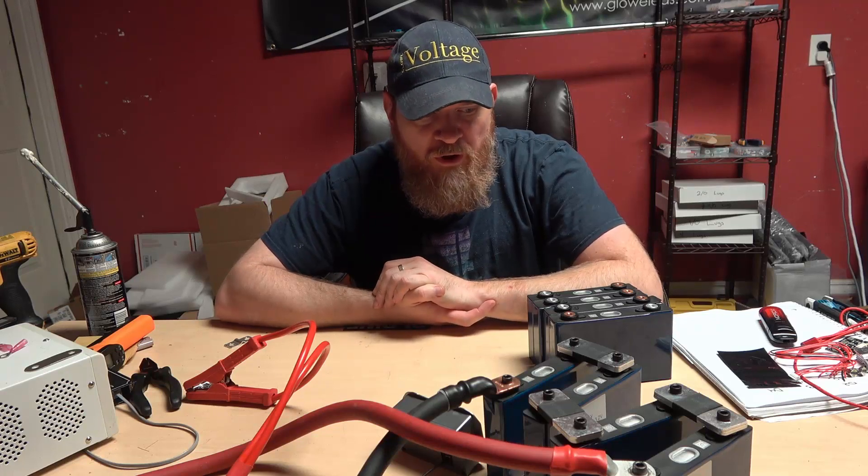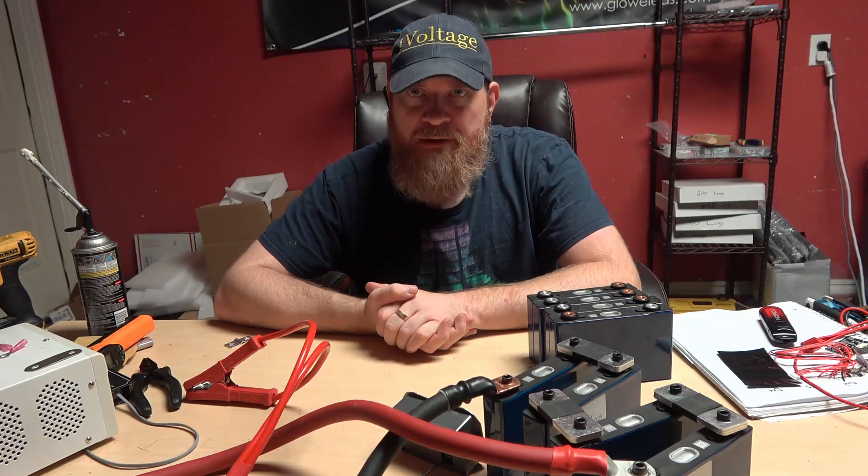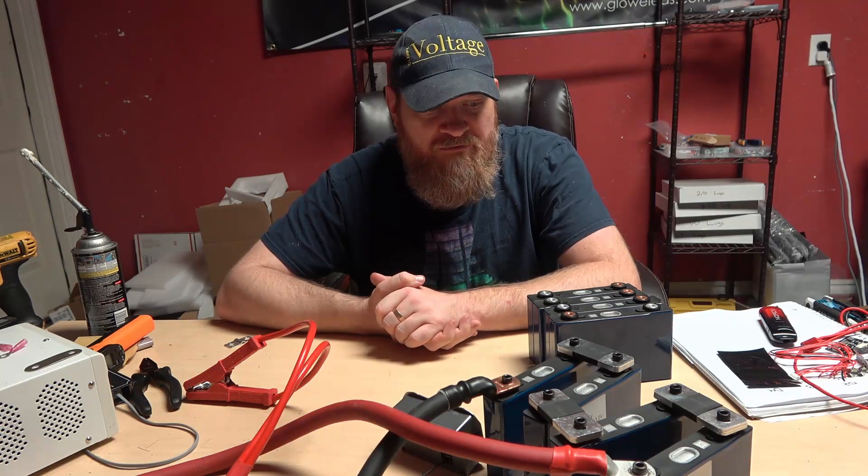Seth with Glow Voltage here. Hope everyone is doing well. I recently got my hands on some really impressive cells and I'm about to do some testing. Figured I would make a video to share with everyone what they're capable of.